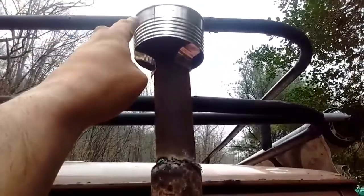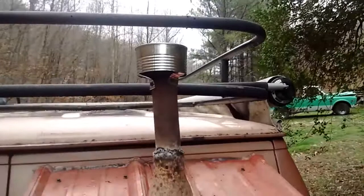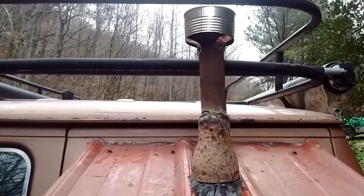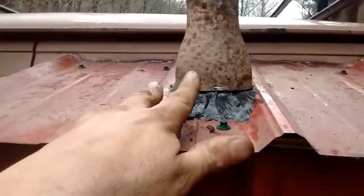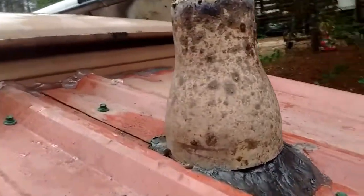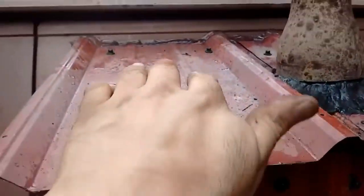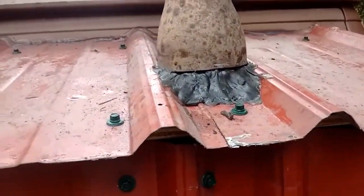Up here is just a coffee can that I've cut and made a little cap out of. I know it's not the most beautiful cap ever, but it will work. I got some high-temperature sealant and put it around it — I had to build it up on both sides. I really wish I would have had the chimney in an area where the water could run around it, but it is what it is.